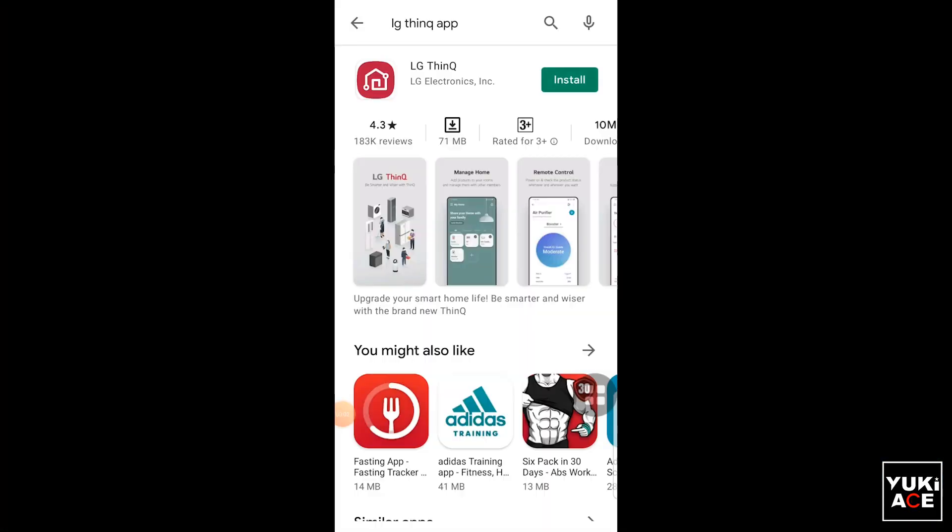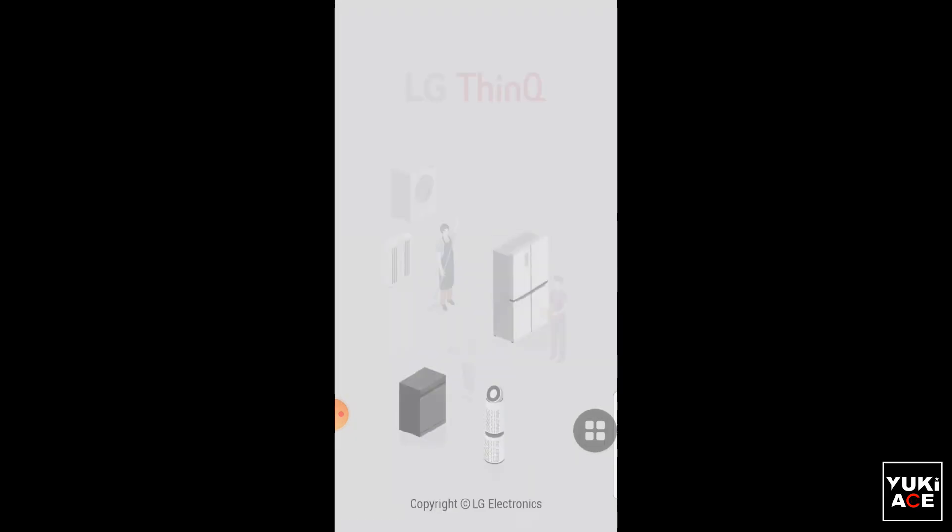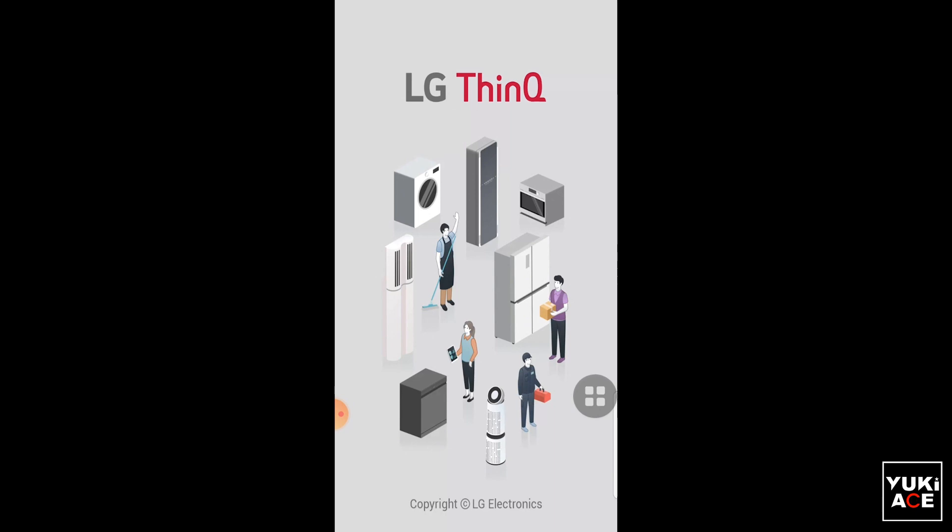Please download and install the LG ThinQ mobile app. After downloading, open the app and you can skip the introduction.